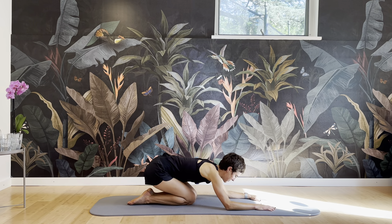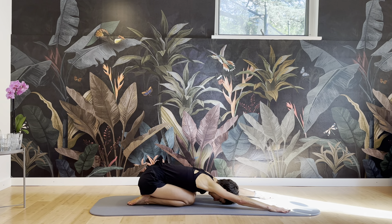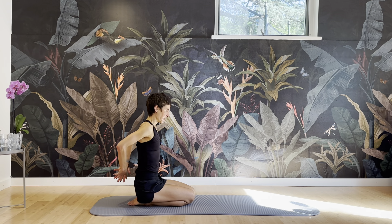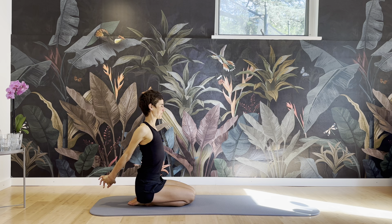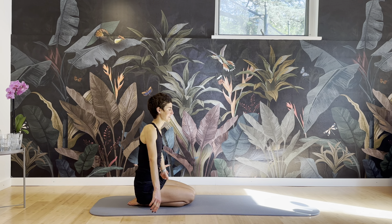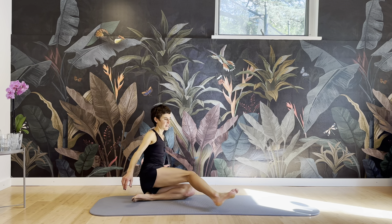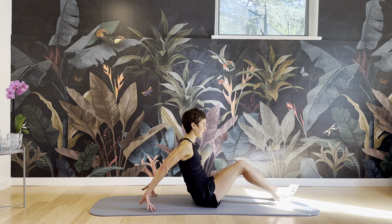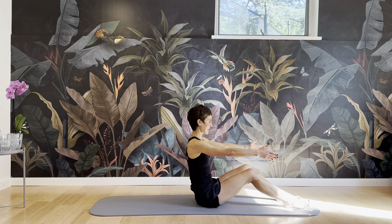And then sit back, reaching the arms forward. Rolling up. Hold on behind your back — open the shoulders. And we're going to sit with the legs in front of us. Inhale here. And then exhale halfway down.